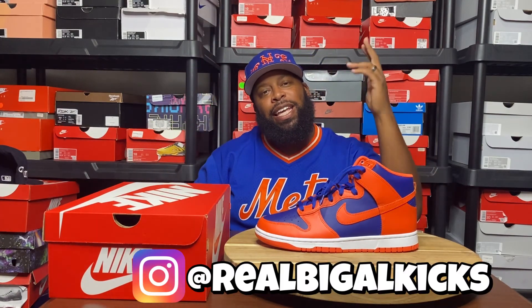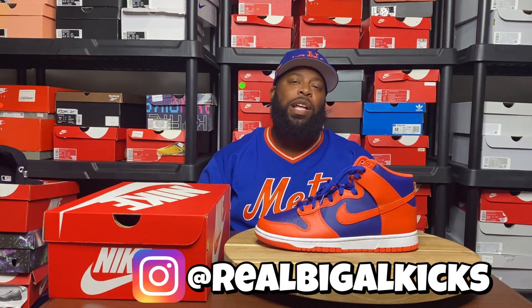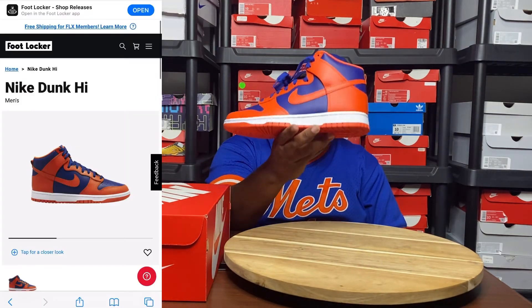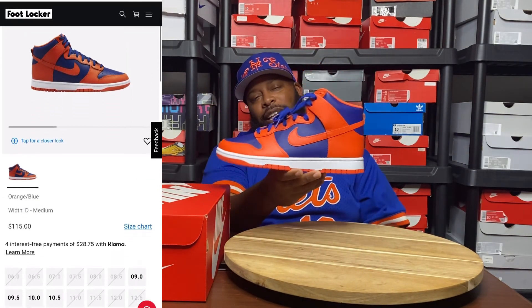What is good YouTube? It's your boy Big Al Kicks aka the UI General and we're back with another sneaker review. Today we got those New York Knick Dunks — orange, blue, and a little bit of white. Let's go ahead and check them out.